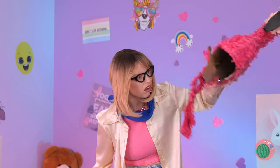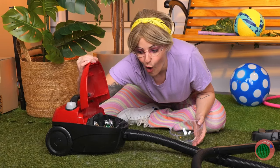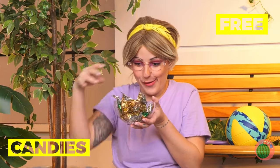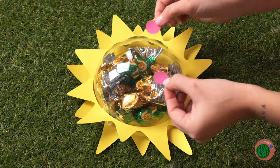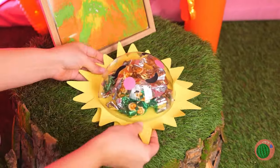Open that vacuum and grab those candies. Add a plastic bowl and some sunbeams, plus a cute little face on top. What a sunny disposition.